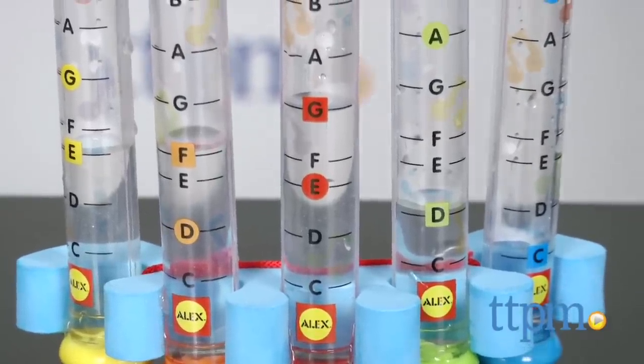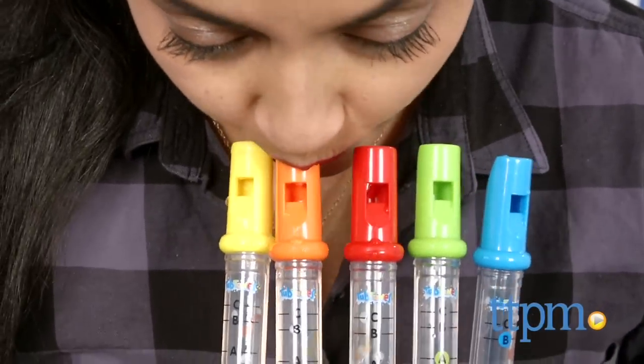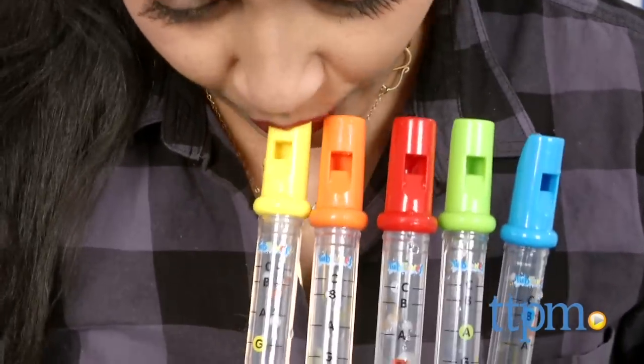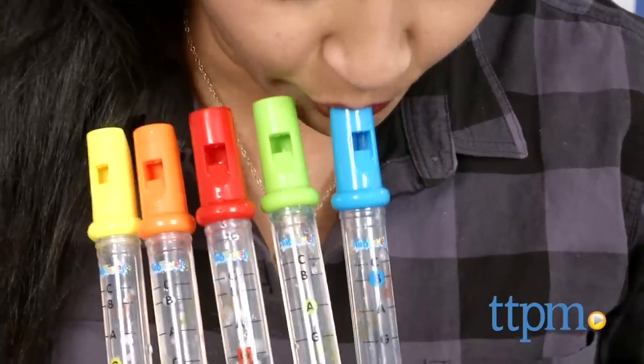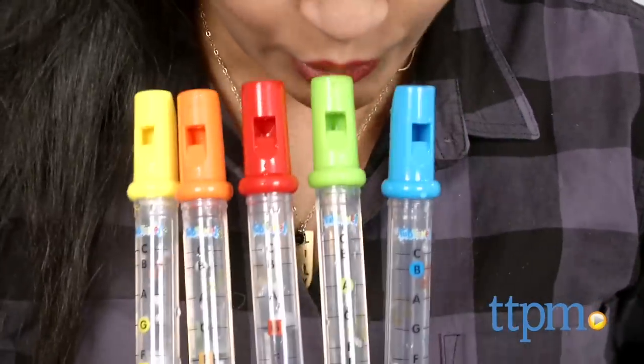Simply fill the flutes with water to the note line and follow along — you're making music in the tub! This is a creative toy and kids will enjoy playing with it and making a joyful noise for sure.